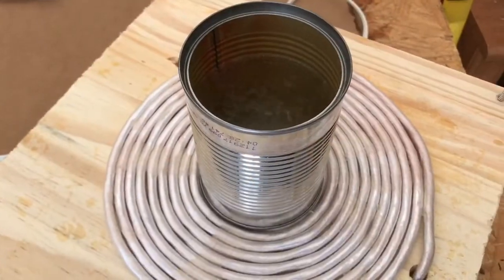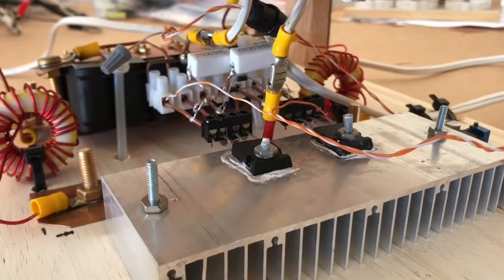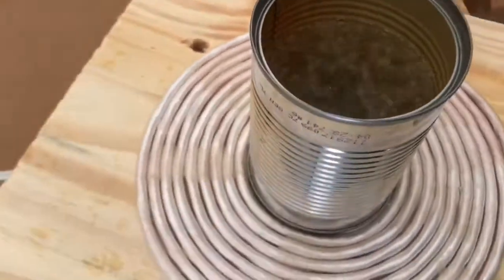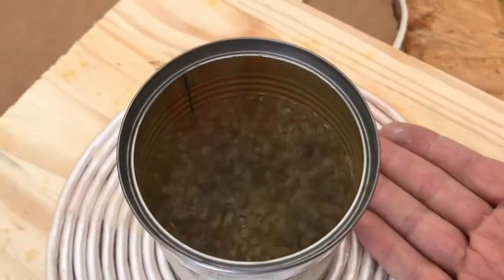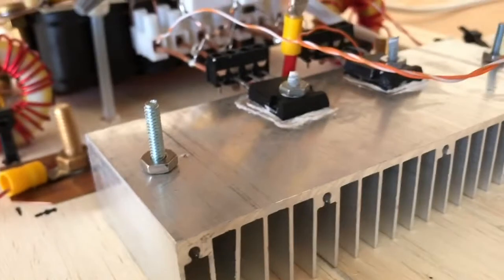I just got it running. I've got a big can of water here and I'm using IGBT 60N60s, running off a switching power supply just to test it. The coil is totally cold, and it's working just like the IRFP260. So this is great — it shows you can run these Mazzilli circuits with IGBTs.